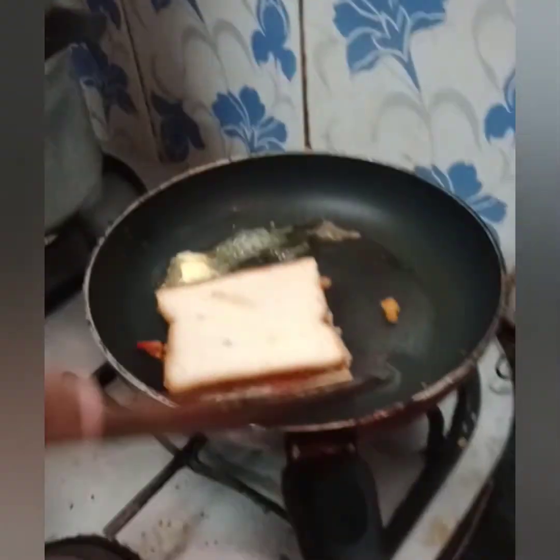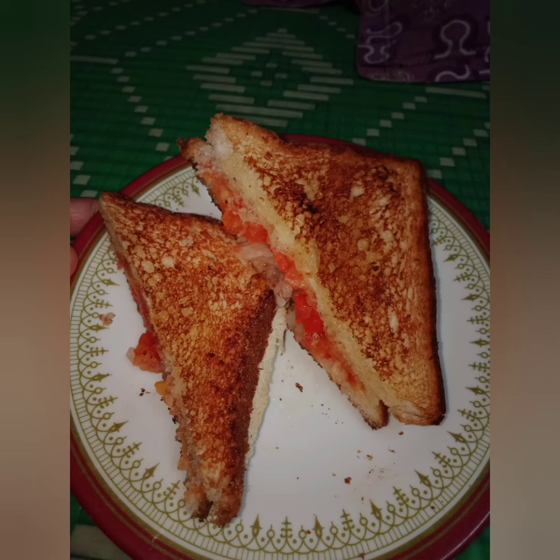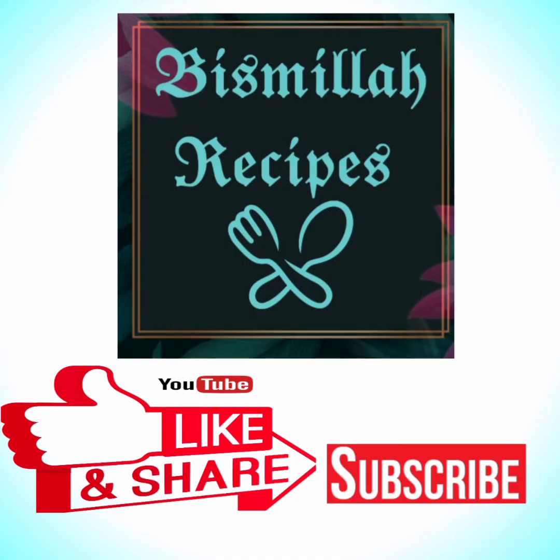Then put the butter on top. Please like, share, and subscribe. Thank you.